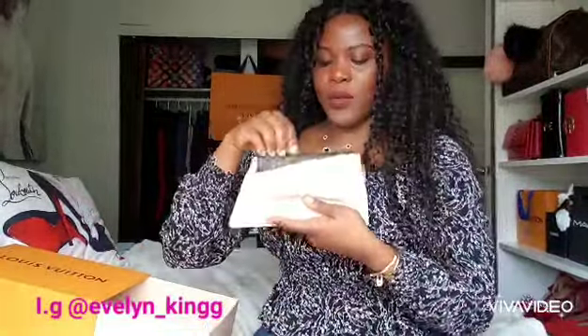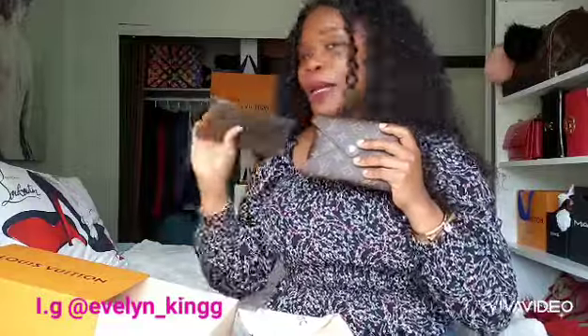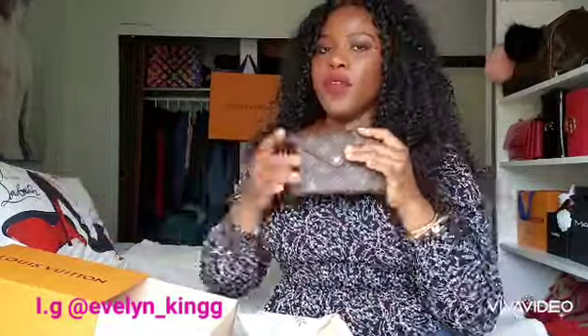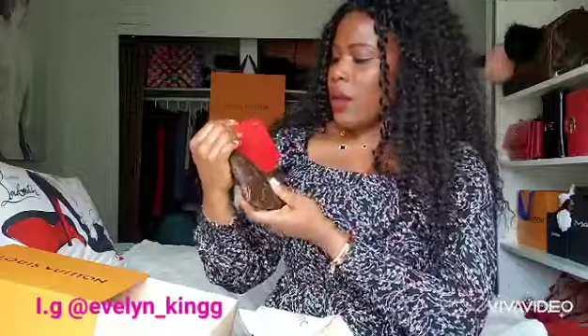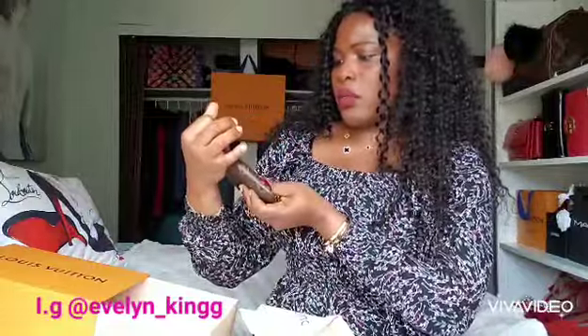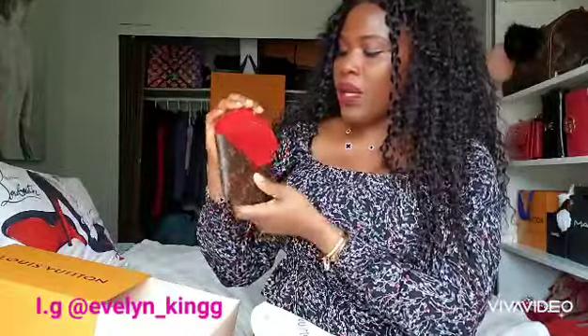This is the second one. This can serve as a wallet — I've had my current wallet for more than 16 years, so I can always switch to this one. The interior is a vibrant, gorgeous red. It can fit my Android phone and maybe a couple of credit cards, and that's about it.